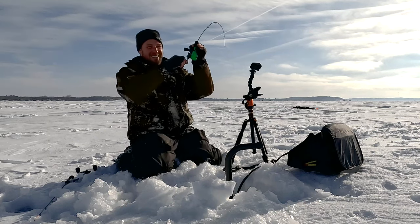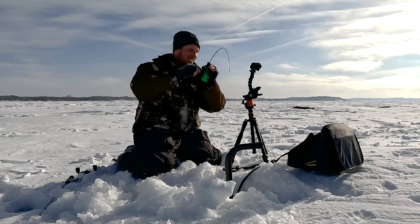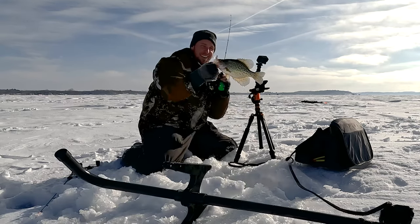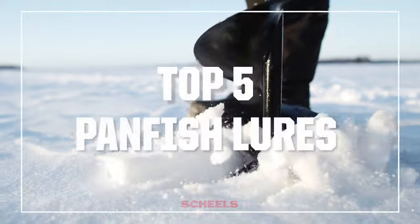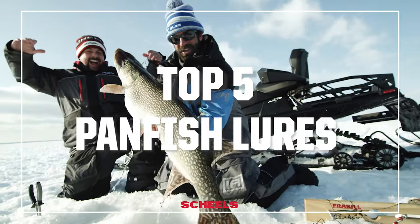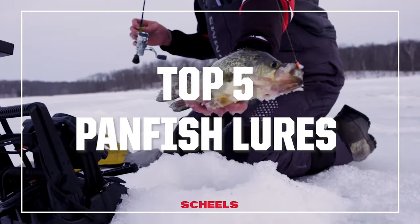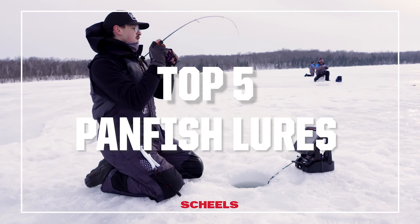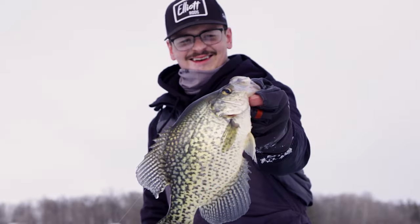Here he comes. There he is. Nice fish. There he is. Mike here with Shields Outdoors.